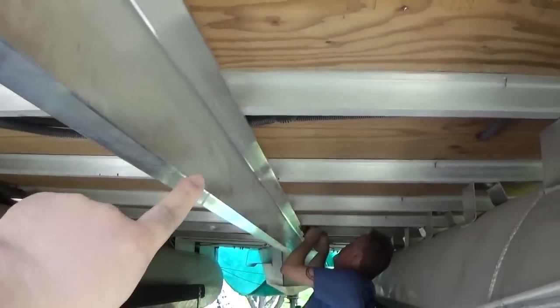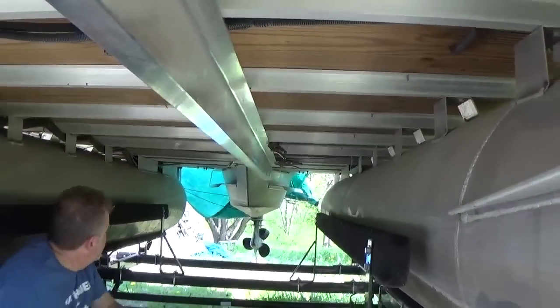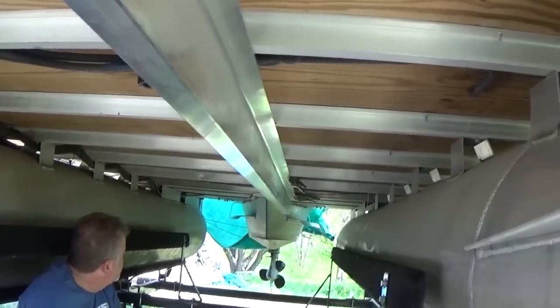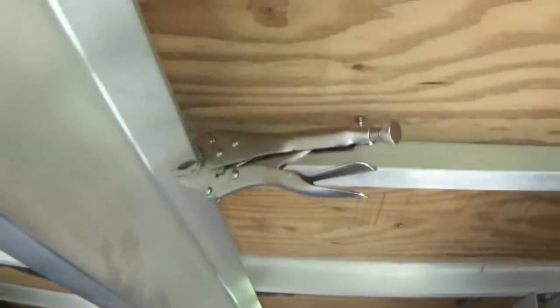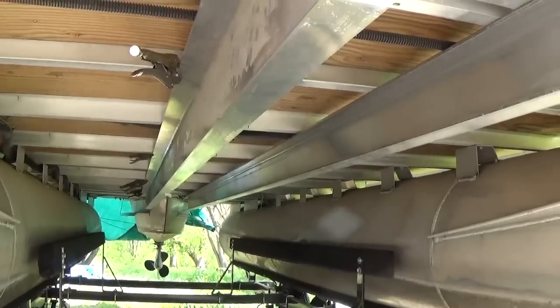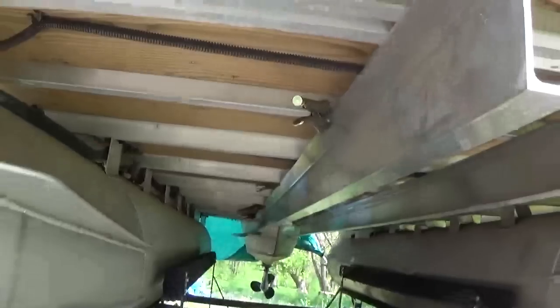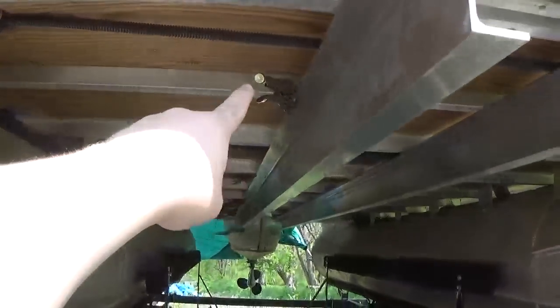We've clamped this rail using the marks we made on the outside — just a couple of clamps. We don't want to get it permanently put in there until we know everything fits, so that's why we're just clamping it right now. We've got both of them up now — didn't show the second one because it's the same process, but they're both just clamped on there. Here are the rails — this will be the channel that we're going to drop the tubes into.